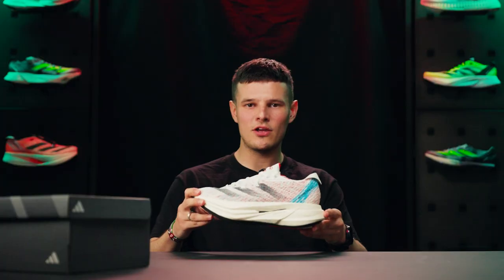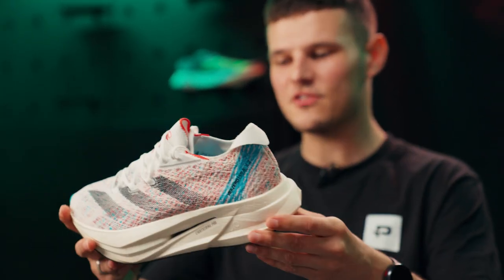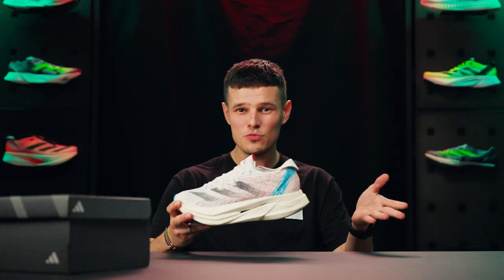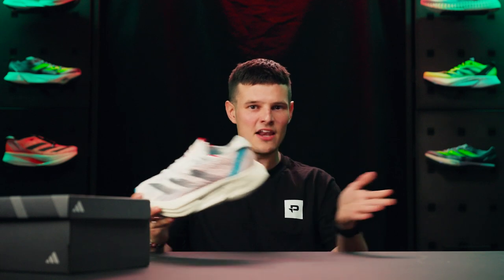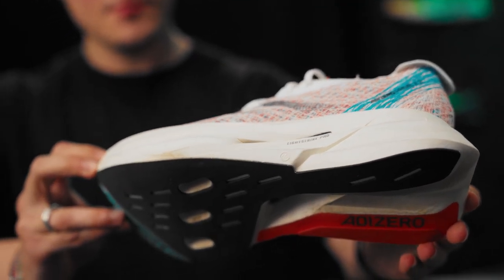Although I wouldn't necessarily want to make a habit of using this shoe every day, overall I'm a massive fan of the Prime X2 Strung and everything it stands for. I feel it almost needs to be in its own standalone category alongside other shoes in the super trainer space like the Asics Super Blast and the New Balance Super Comp Trainer V2. For me the propulsion, compliancy, and bounciness here is leagues above anything else — it's truly a unique sensation underfoot, even if it isn't the most versatile shoe compared to some others in that space.